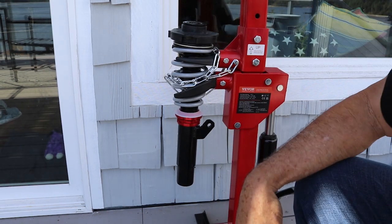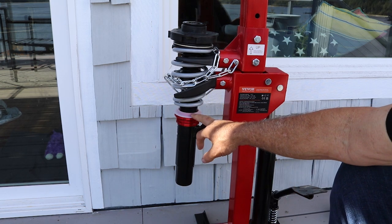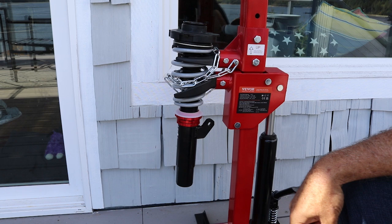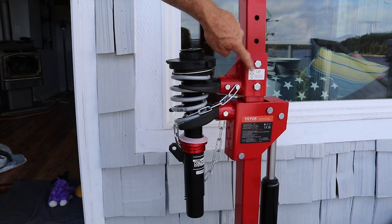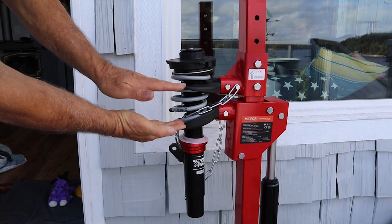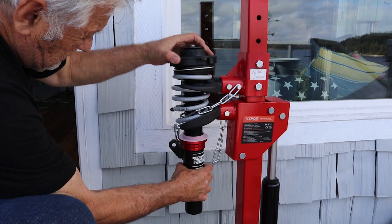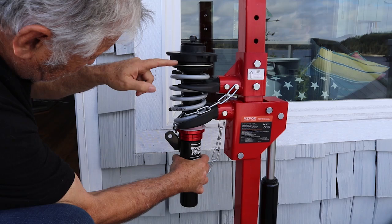We now have enough clearance between the bottom of the shock strut and the top that we can push up and tighten the nut on the top. I repositioned the upper sliding block a little higher so I can get more compression on the spring, and now I can really get the top plate all the way down.